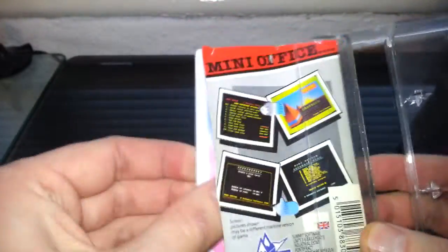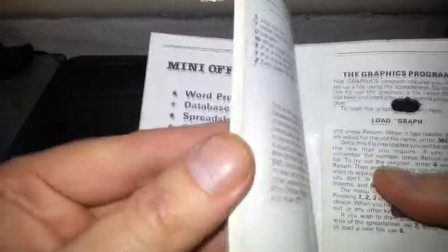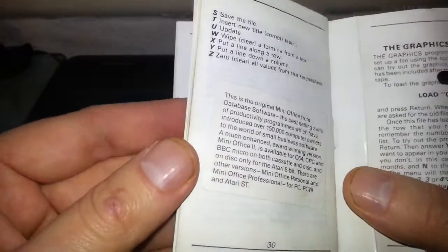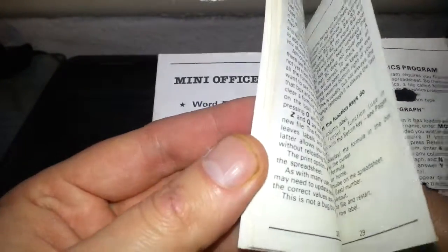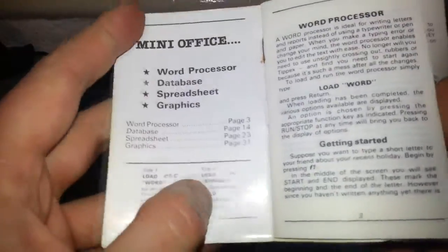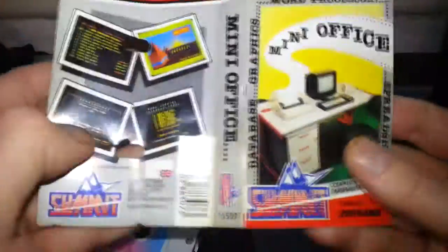Let's have a look inside. You obviously get the tape, but let's look at the inlay first. It's like a little book — there's a little sticker over something, I don't know what it's covering, but it tells you about each of the programs. Nice little book there.